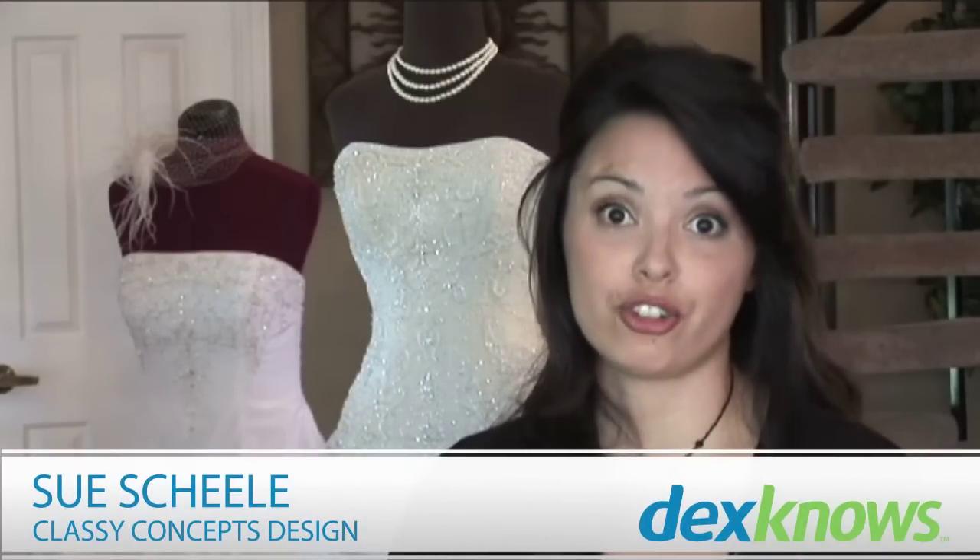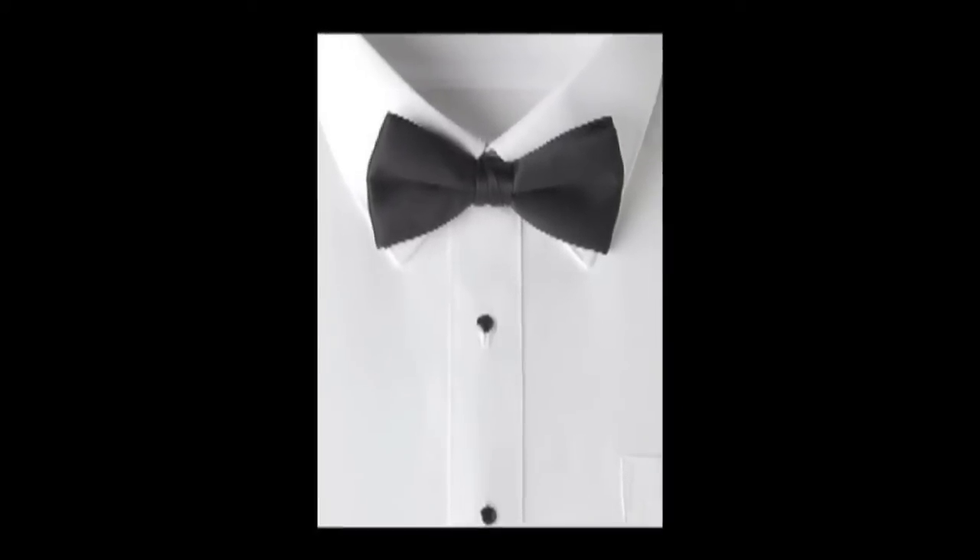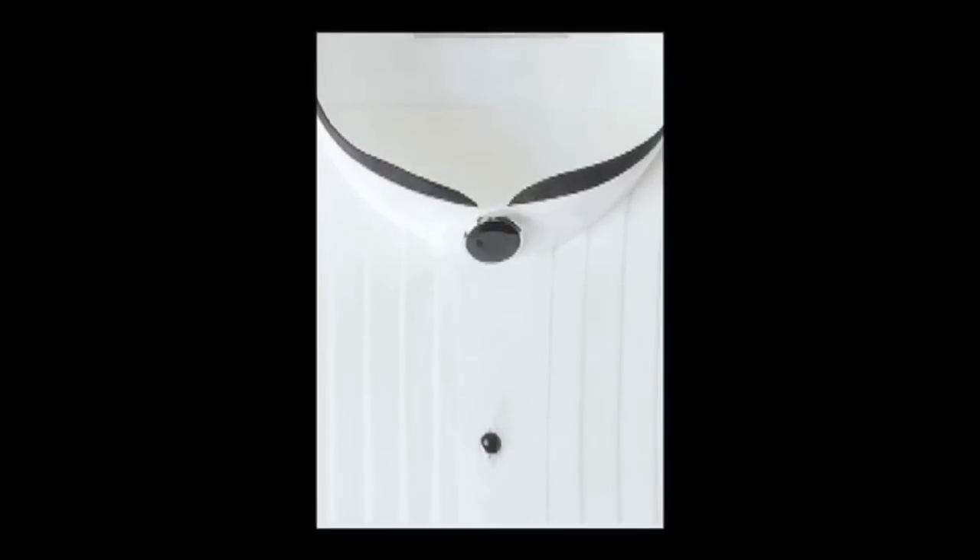If you haven't worn a tuxedo before, your tuxedo neck is going to be a lot closer than a traditional men's shirt, and the reason for this is because your tie is going to have to sit closer to your neck than a regular shirt normally would. You want to be comfortable, but you also want the neck measurement close enough so the bow tie or tie sits close up to your neck. You want to be able to get at least two fingers in your neck and still be comfortable, but if you're the type of person that wants a little more space, you need to let the person measuring your tuxedo know, because they can get those in a larger size.